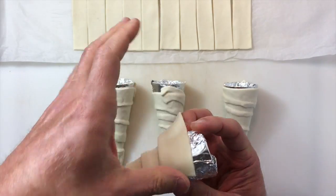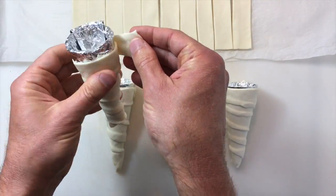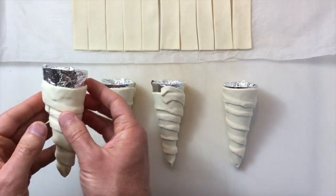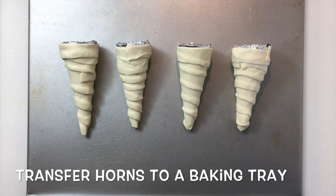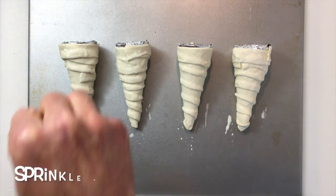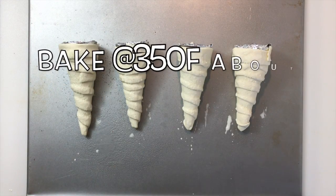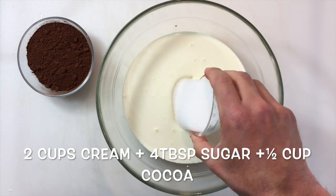If I'm a little short, I'll just take an extra half piece of puff pastry and continue on, just making sure that the puff pastry overlaps itself. I've placed my cream horns on a baking tray which I've sprayed with some nonstick spray.